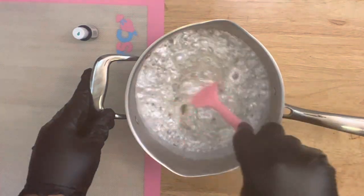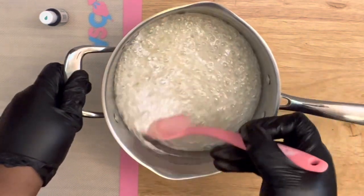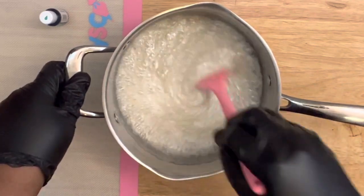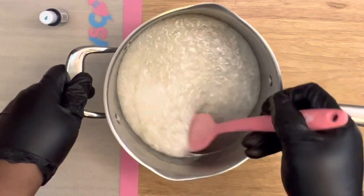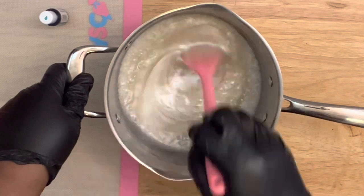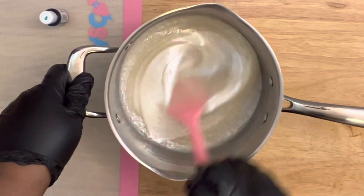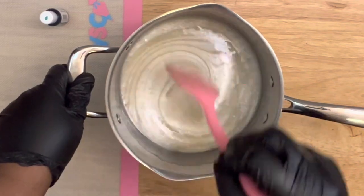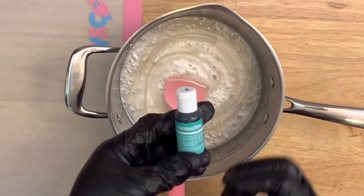Mix this well until the pearl color comes in. Keep mixing until that satin look starts to develop — the bubbles will start to subside. You will see little small bubbles from the airbrush food coloring, so don't worry about that. Continue to mix; those bubbles are starting to settle and the color is starting to come in — this is what you want.